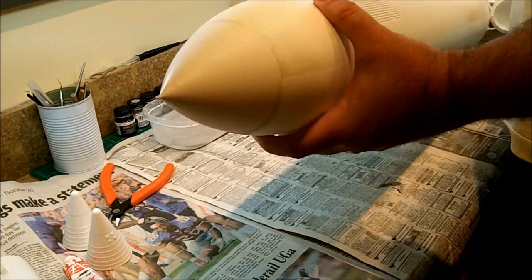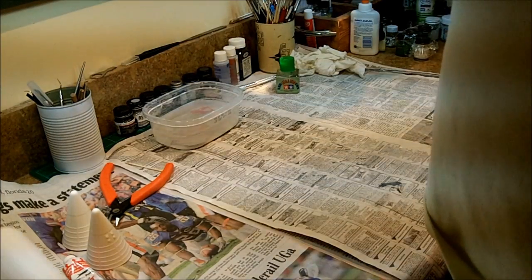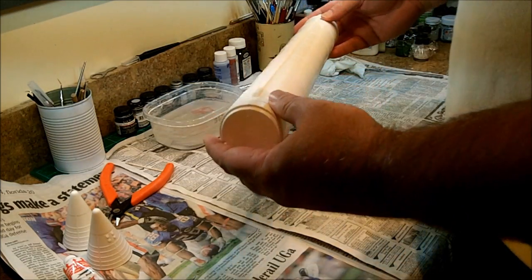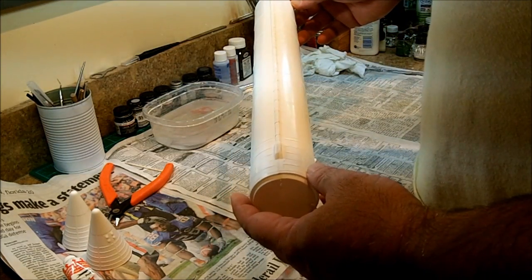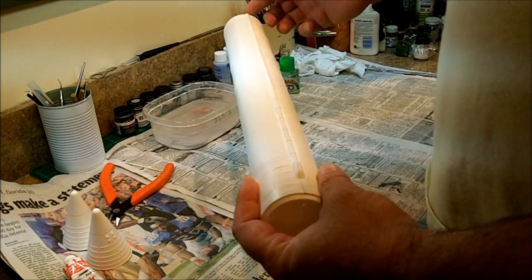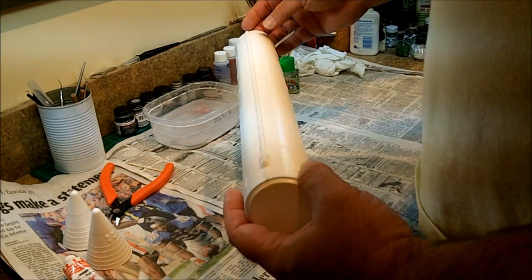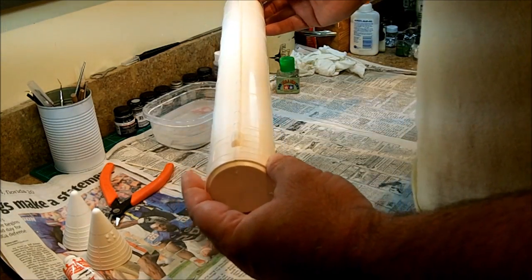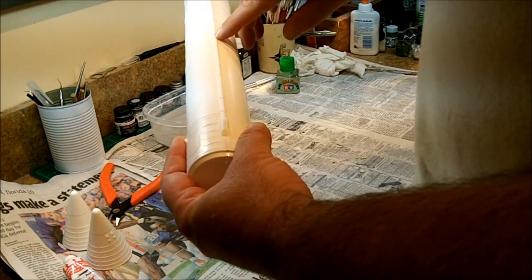We're going to set this aside and turn our attention back to the solid rocket boosters. Now the solid rocket boosters are divided into halves just like the fuel tank. The solid rocket boosters have a line that runs right down the side of the booster. The smart thing for the mold maker would have been to mold this into one of the two halves so that the seam would run right down the edge and require almost no filling. But instead they molded two identical halves — certainly more cost effective than two separate molds — and the seam is split right down the middle of this line.